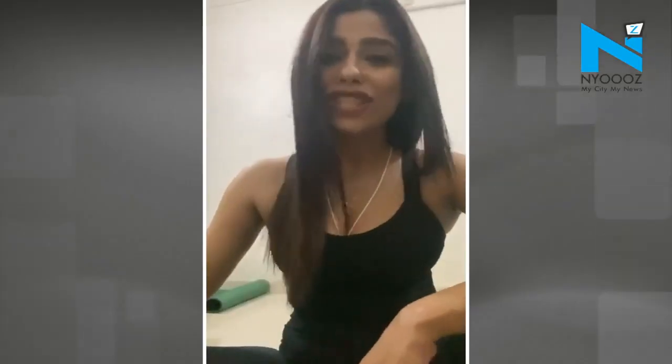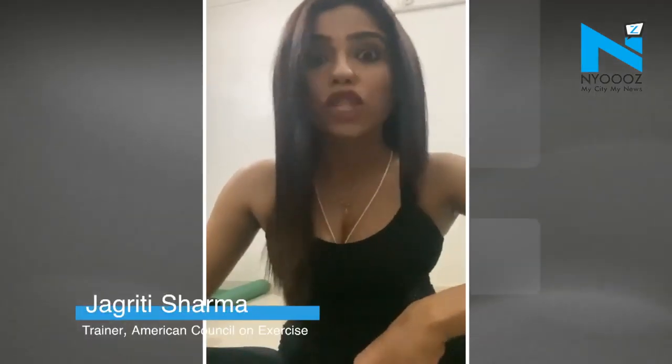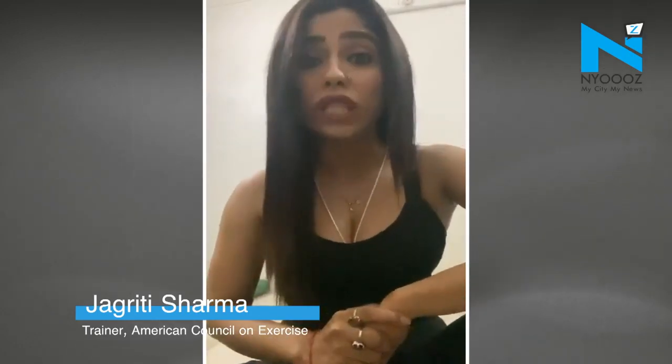Hello everyone, this is Jakriti and I am a certified dietitian and trainer. Today I am going to show you some home workout routines which you can do without any gym equipment during this quarantine time. So stay tuned and let's get started.